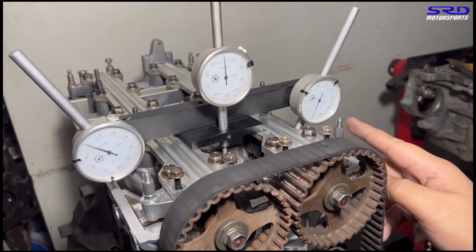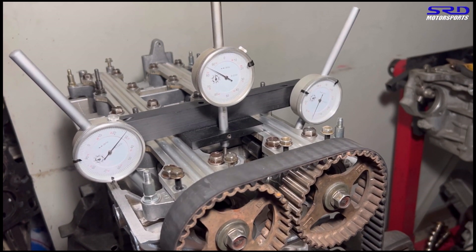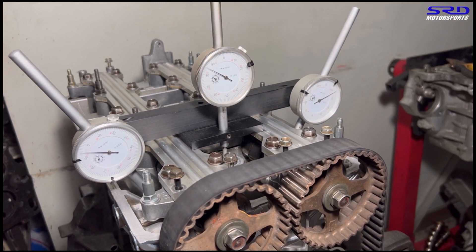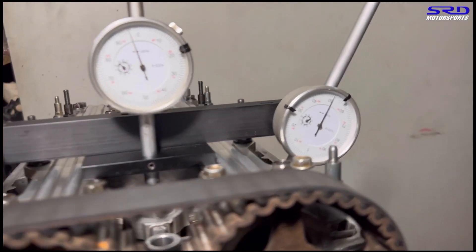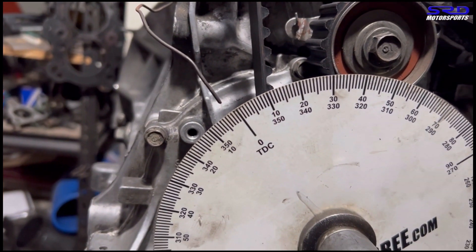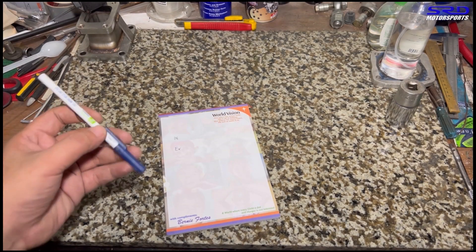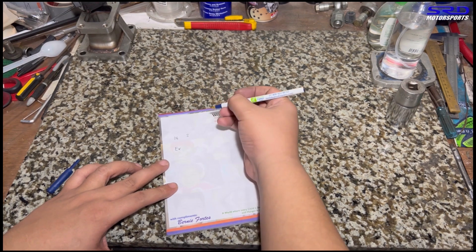Starting with the intake, we're looking for the opening point at 0.050 inches. Turning slowly, we find it just after the exhaust. At 0.050 lift on the opening side, the degree wheel reads three degrees before top dead center — so that's 3° BTDC for the B16A intake opening.